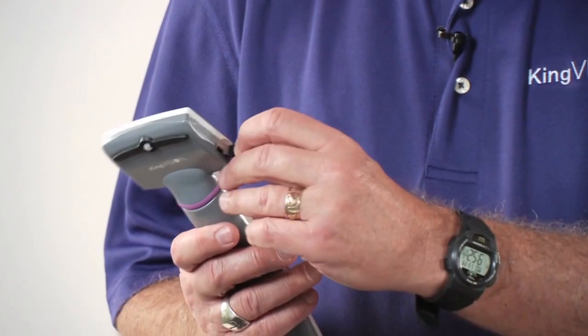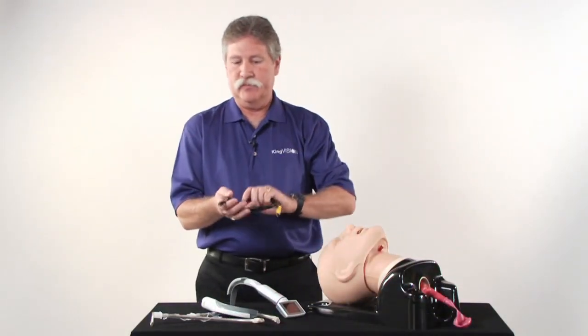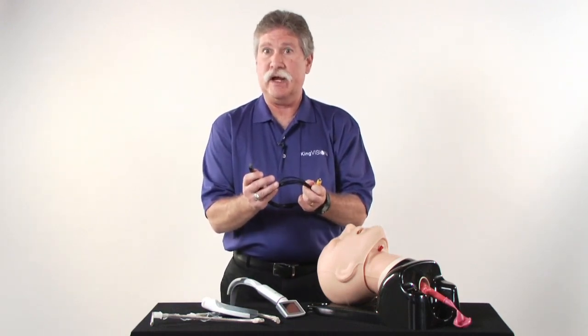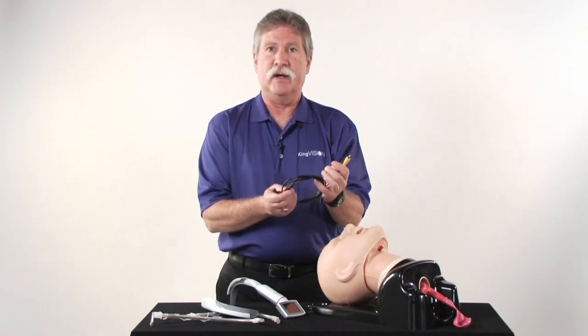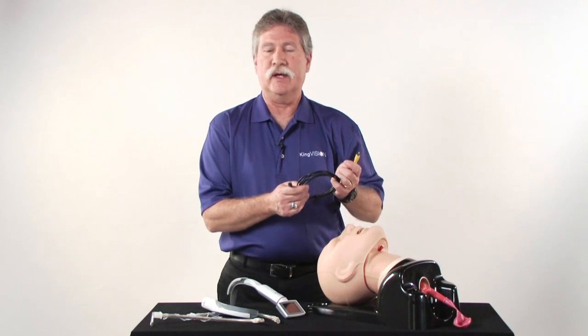There is also a video out port that requires a specialized cable to connect. It's a mini USB, although non-standard. At the other end, it's a standard RCA plug to input into any video capture or external display.